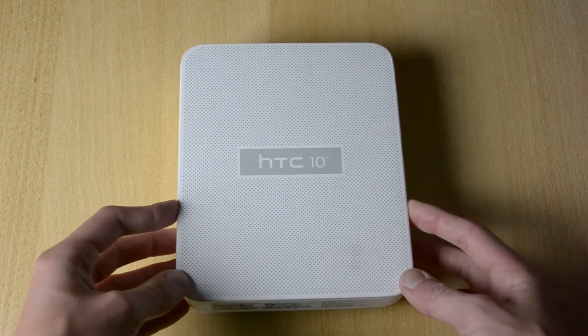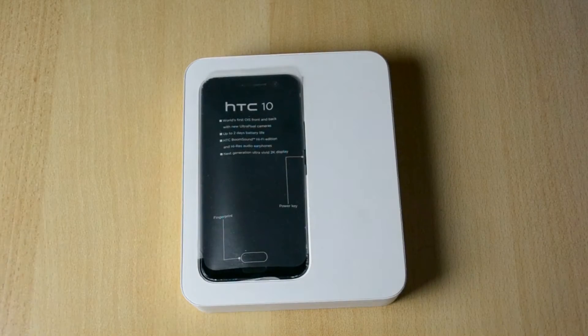I'll be doing a ton of comparisons with other phones like the OnePlus 3, Nexus 6P, and all those other phones that I have.